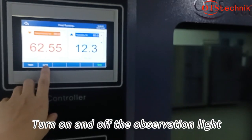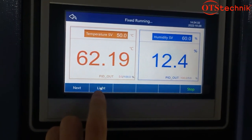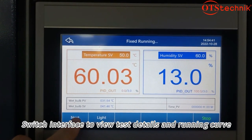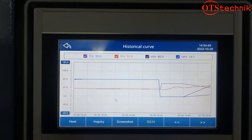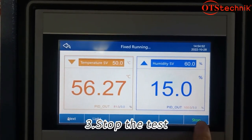Turn on and off the observation light. View test details and running curve. Stop the test.